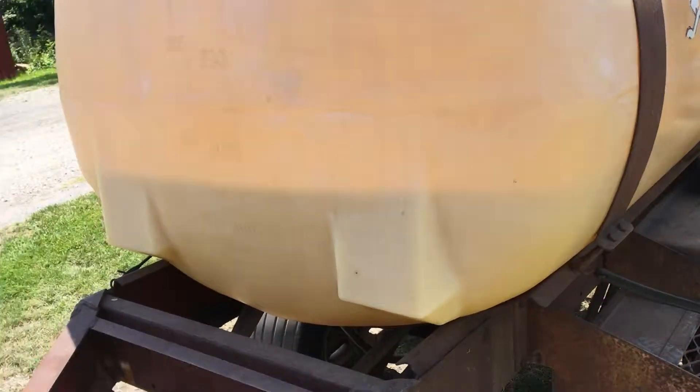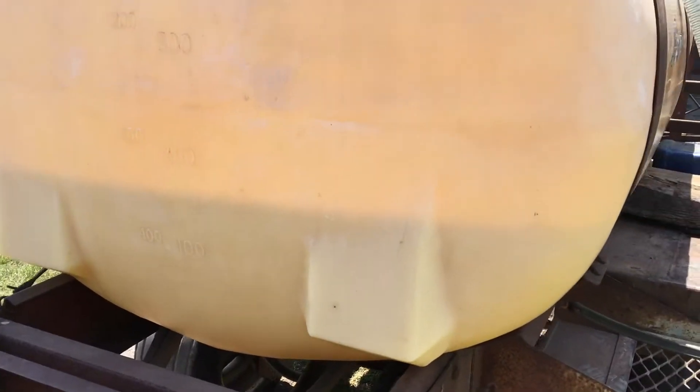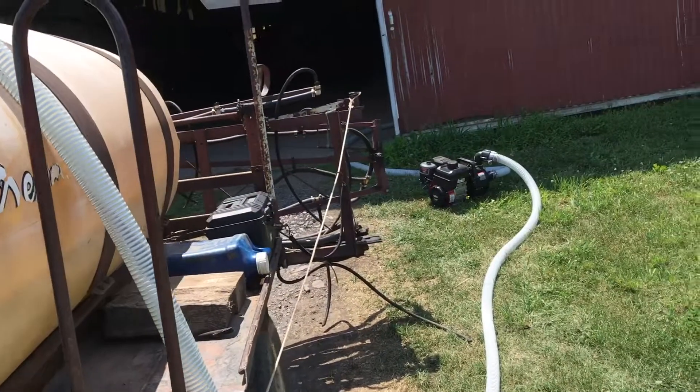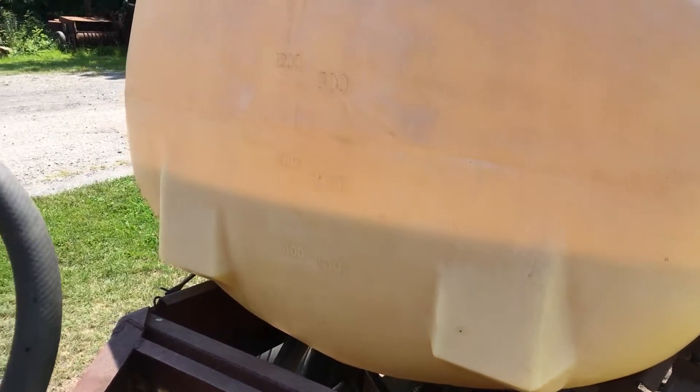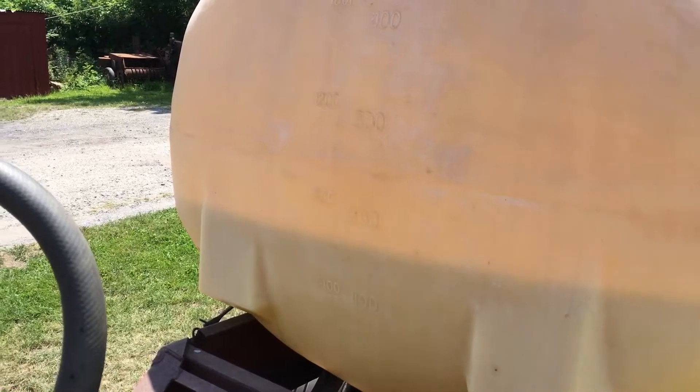I'm just looking for about 180, just under 200 gallons here, so I just have it pumping slow. I'll see if I can get a video when I'm driving through the rows of corn. Thanks for watching.